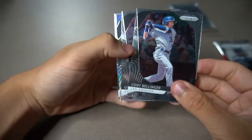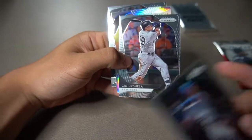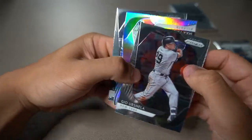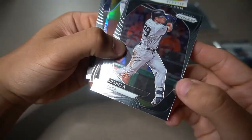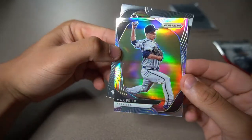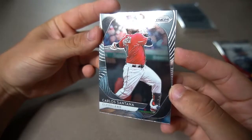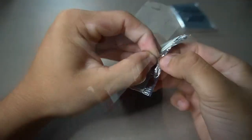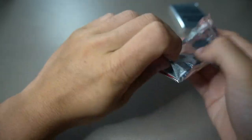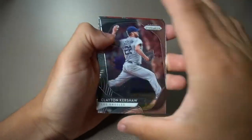You never know what you're going to get out of a blaster box — you can get a really cool autograph, no guarantee. Oh, this one's got like a big scratch right down the middle — that is unfortunate. There are two lines right there, really unfortunate. Thanks a lot, Panini. Next one: Max Fried, nice design with a cool rainbow refractor. And the final one is Carlos Santana. So bad.